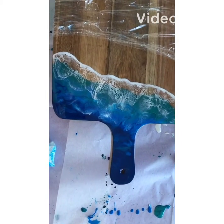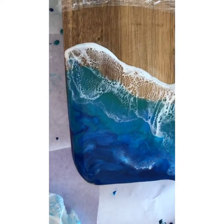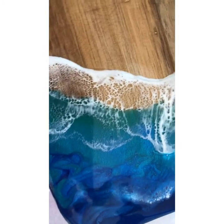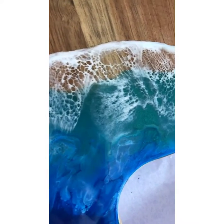Hi everyone, I'm Laurel from Laurel Resin Art and I'm going to show you how I made this resined cheeseboard with ocean colours and lovely lacing in that wave that's on the shore.